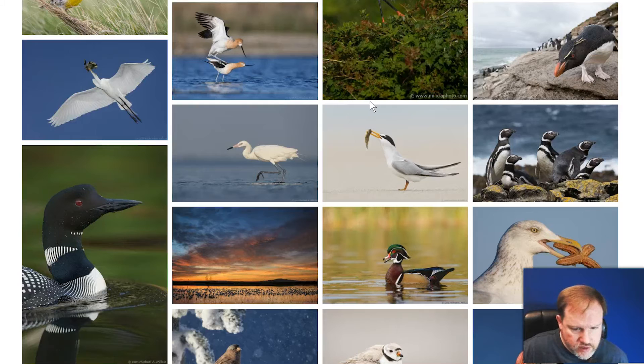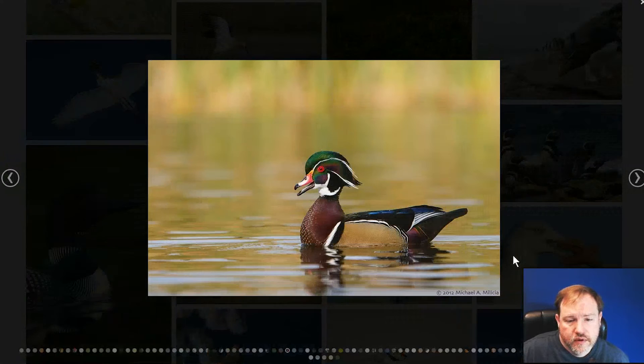The other thing he talks about is head tilt. Having a bird that is tilted towards you, showing a little bit of expression and personality or a little bit of a nature story, is going to make for a much more impactful image. In this shot the bird is angled towards us a little bit — it doesn't have the big head tilt he was talking about, but it does have an interesting expression with the beak open, and so that works.